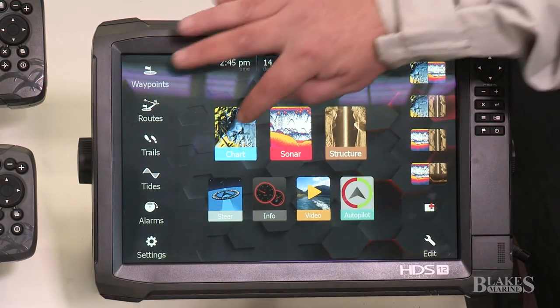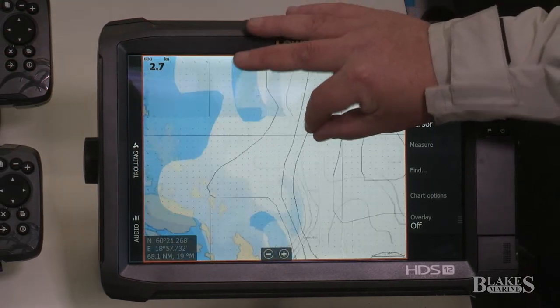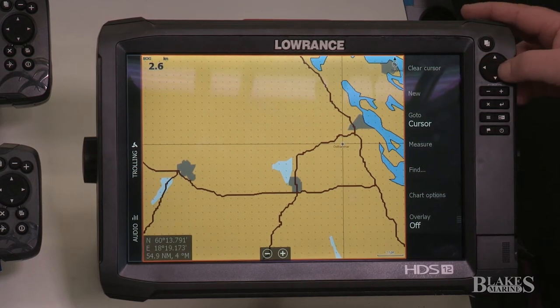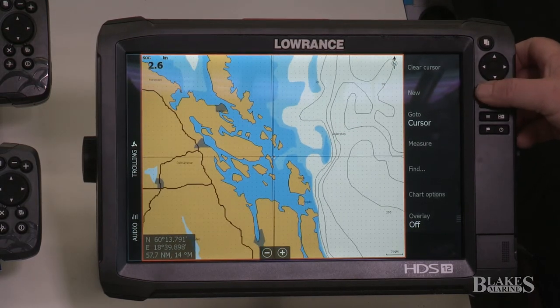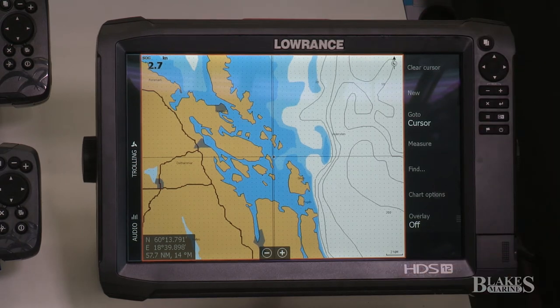With that screen also comes touch capability — you can zoom in and out, scroll across the screen, and also use the keypad assist to scroll, zoom in, and zoom out. That's great for a fisherman when you've got slimy, dirty hands from cutting up bait.